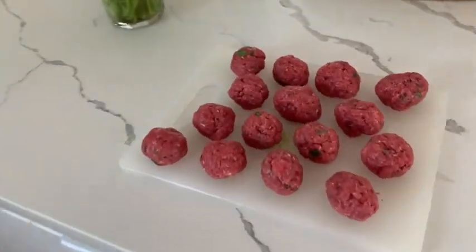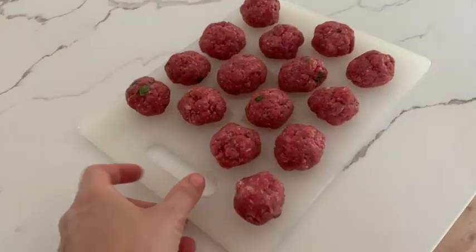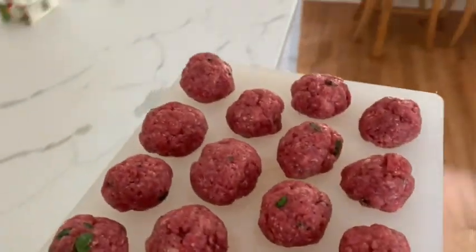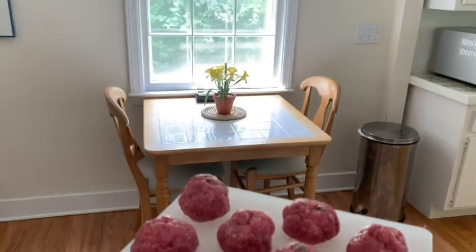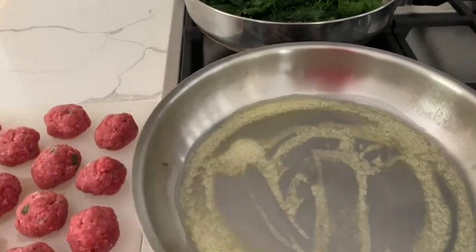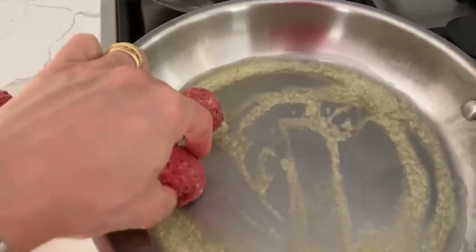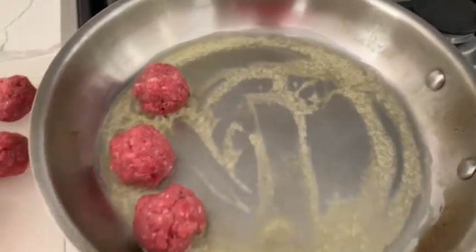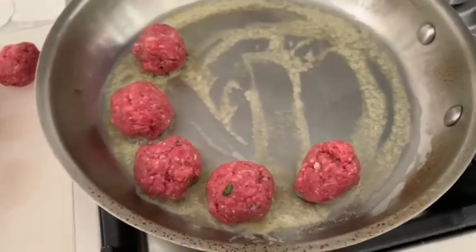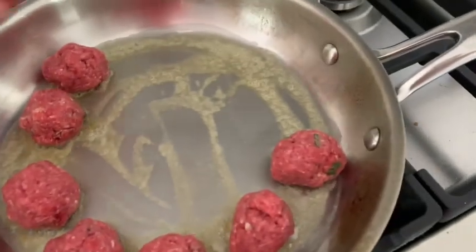Here you can see our beautiful 15 meatballs, ready to be cooked in salted butter. When I use butter, I like to cook at medium heat — and the same when I use extra virgin olive oil — because I don't want to reach their smoke point.